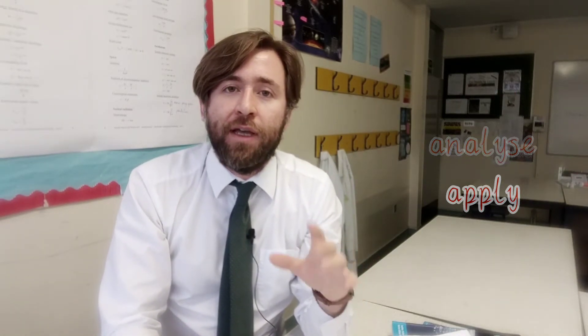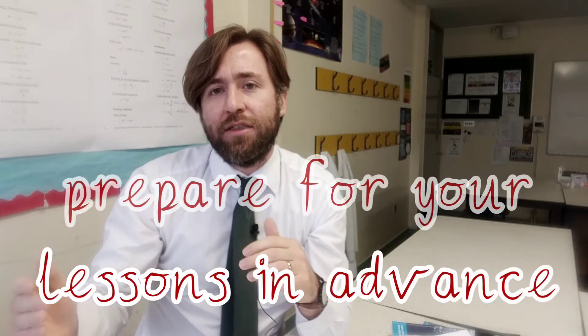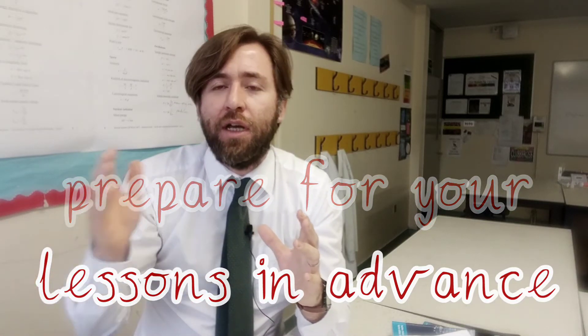It's pre-learning. It's preparing for lessons in advance. Being ahead of the lessons so the things in the lessons aren't new to you, so you can be getting to grips with the harder parts of the lesson while everyone else is just struggling along with getting their head around this new concept.